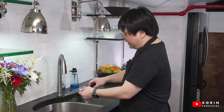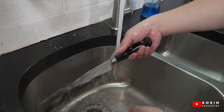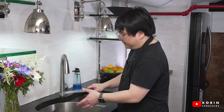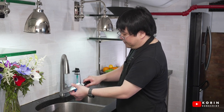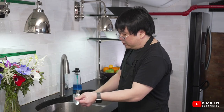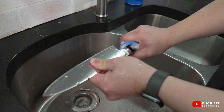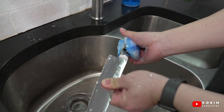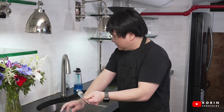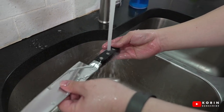When I want to clean the handle, I'm going to rinse the blade first, because I need to hold the blade and I don't want it to be slippery. Once I rinse the blade, I'll pinch the edge — the blade — making sure I have a firm grip, and again take the softer side of the sponge and gently wipe and rub the handle of the knife. Once you're done, go ahead and rinse it off.